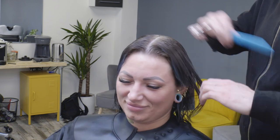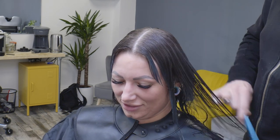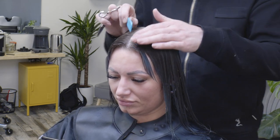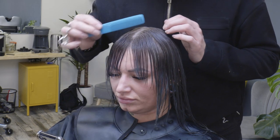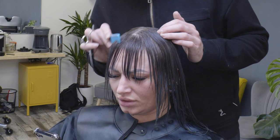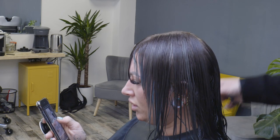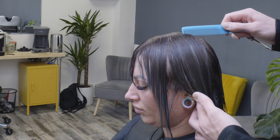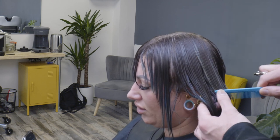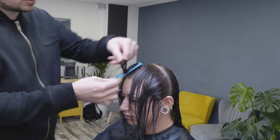First things first, with Amy's haircut we take a centre parting straight down the middle of the head, and then we're going to subdivide the hair from the highest point of the head down towards the back of the ear at the point where the hairline drops away into the nape area. This is really, really important to remember. Amy's got an existing fringe but doesn't want to make it any shorter — longer fringes are very fashionable at the moment, and this haircut covers that particular shape.